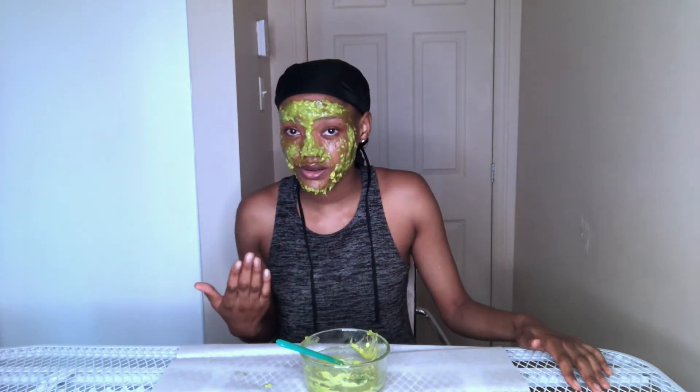I can tell you, the mask feels like it's just moving by itself — it's been about 18 to 19 minutes, so I'm going to go wash my face. About the smell — at first when I smelled it, it was okay, but while I was waiting it got a bit much. But we would do anything for beauty, so now we're going to wash our face.